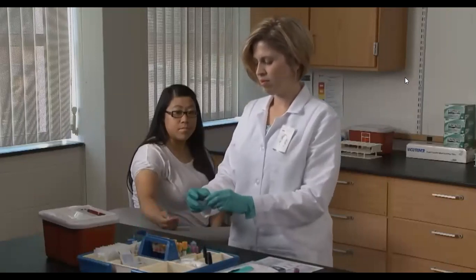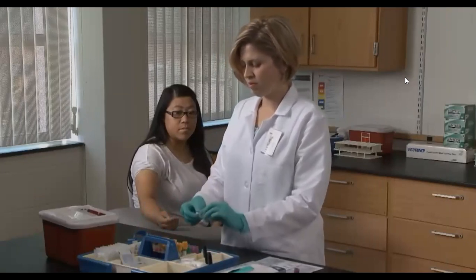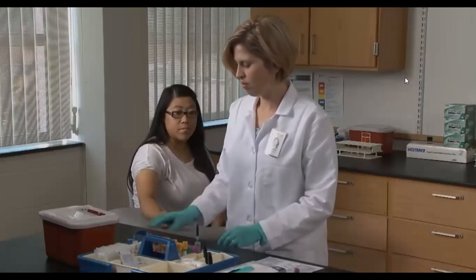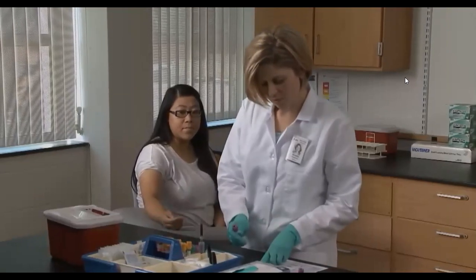You need to determine which gauge needle will be appropriate for all tests being requested, and you need to plan the order of the draw to assure the integrity of all samples. Your technique, however, should remain the same.